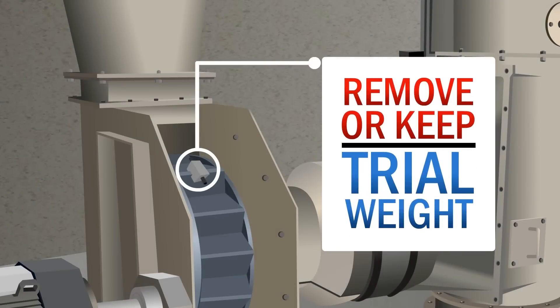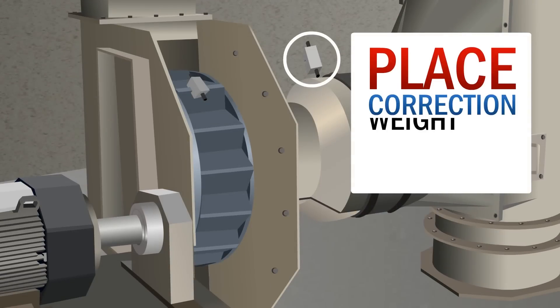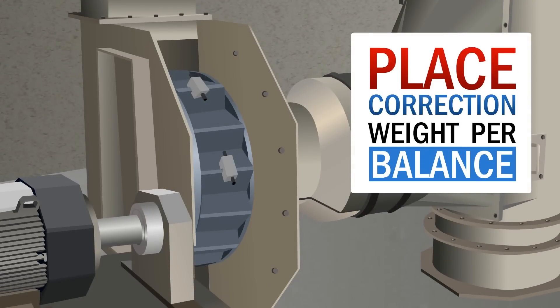Step 6: Remove or keep trial weight per balance machine instruction. Step 7: Place correction weight per balance machine instruction.